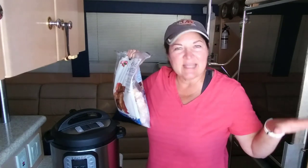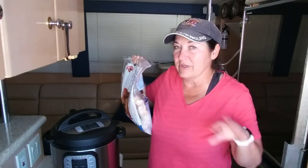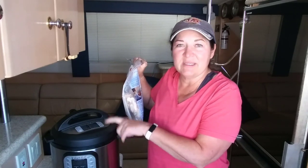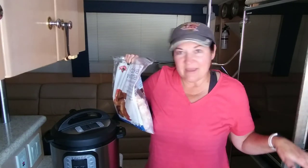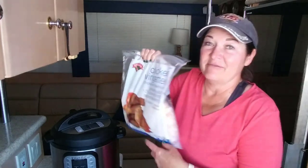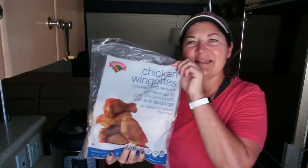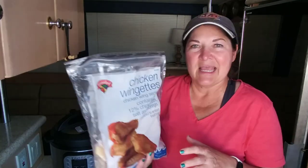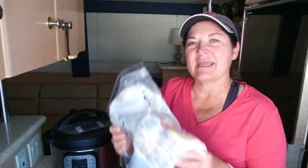We're making wings today. I'm going to use my Instant Pot and then put them in the oven to broil to make them crispy. So they get really tender by cooking them in the Instant Pot, and then they get crispy on the outside by broiling them in the oven. I got this bag of chicken wings — or wingettes.